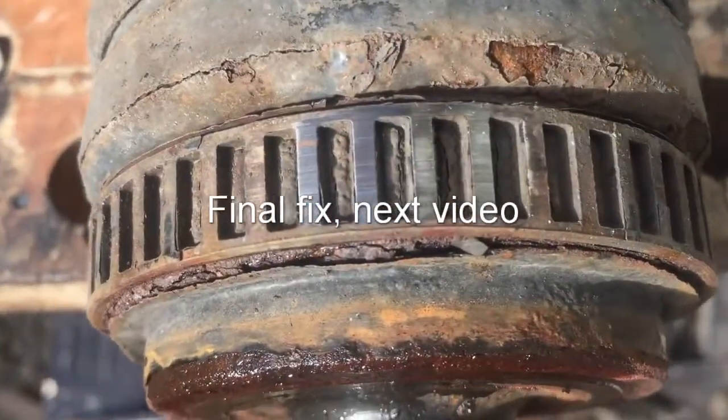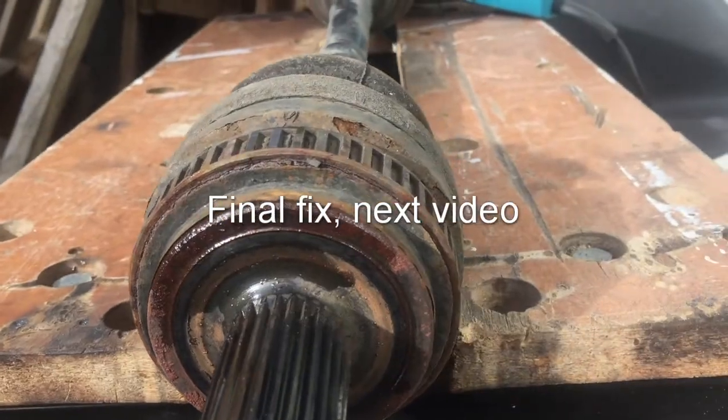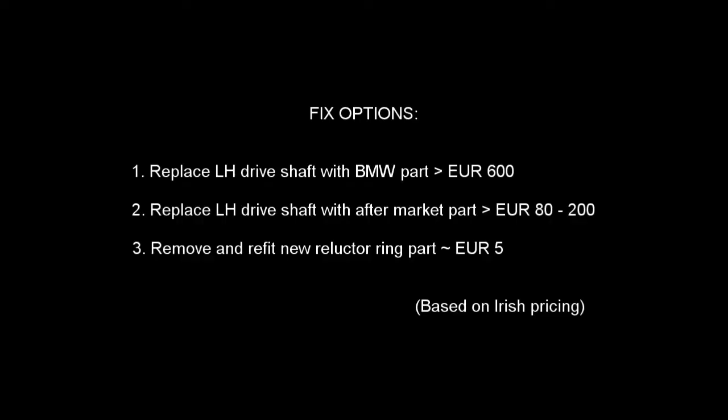This shows the damage to the reluctor ring. These are the three options to fixing the problem. In the next video, I will deal with option 3 and go through how that worked.